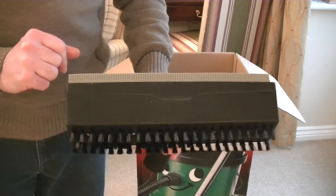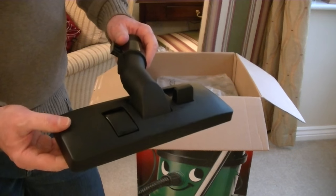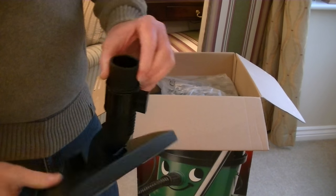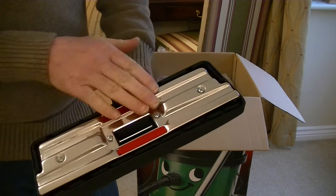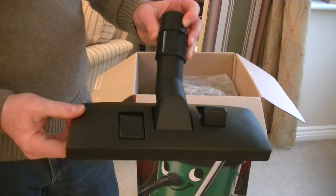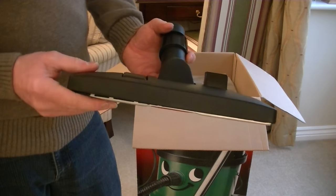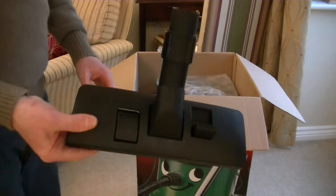Stay tuned — I'll be doing a full demo of George washing a floor using that nozzle. Next is the floor head, and unlike the newer Henry, Hetty, and James cleaners, this still has the older style Numatic floor head with a metal base — different to my previous George. It does have a parking bracket and parking slot on the back of the machine. I prefer the newer style nozzle and might do a quick comparison video. I believe this is still a 1200 watt motor, which is why you still get the old traditional nozzle.